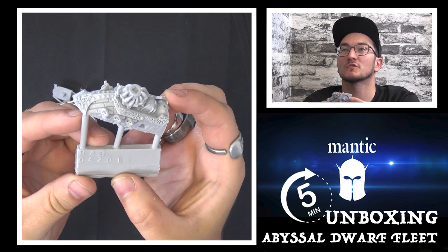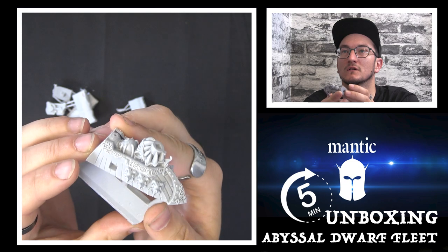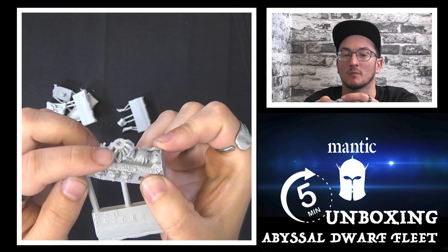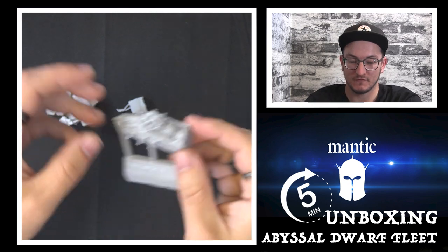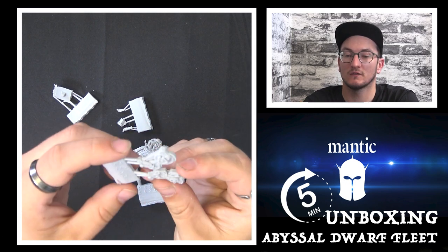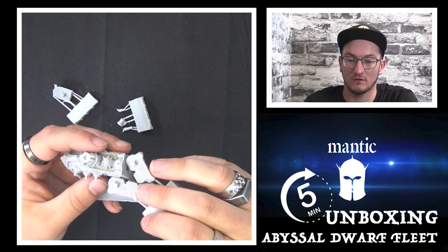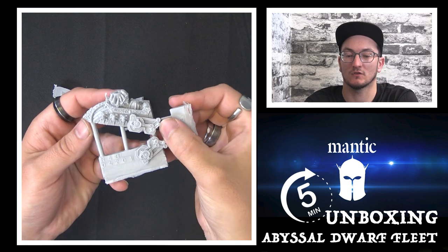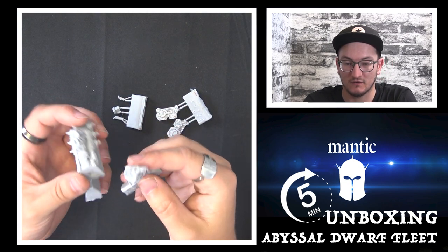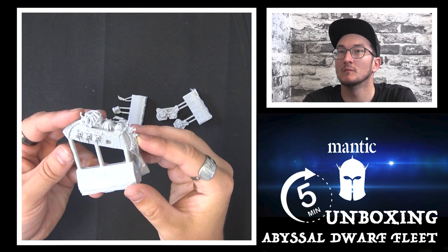If I just pop that up to the screen you'll see that these are very, very nice. Lots of detail — fantastic big grubbly mortar at the top there. And then you've got the steam-powered wheels at the back there that fix on into that lug there. And all your little extras. Then this piece here is your back of the boat, or the aft I believe if you're more nautically minded.